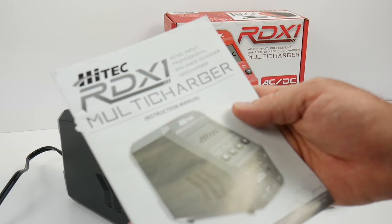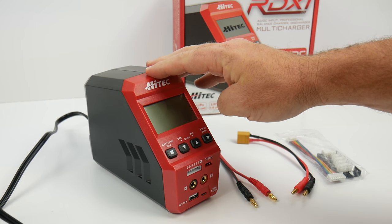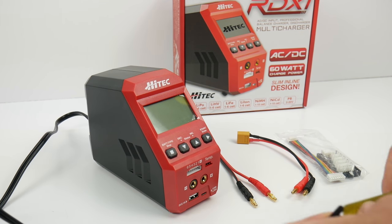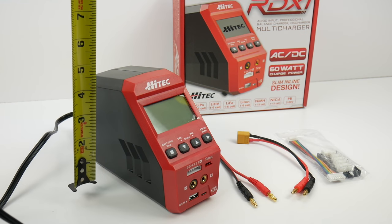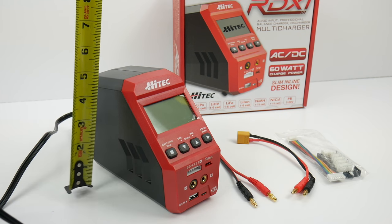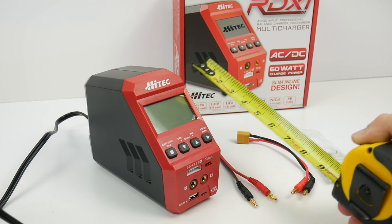There's also the owner's manual for the RDX-1. Size-wise, it is quite small — the overall width is just under 3 inches, it stands at about 5 inches tall, and the overall depth is about 6 inches.